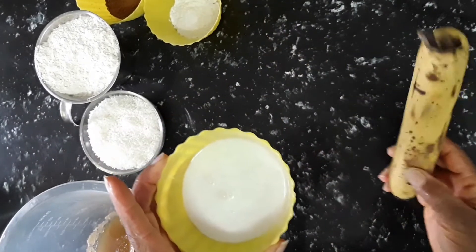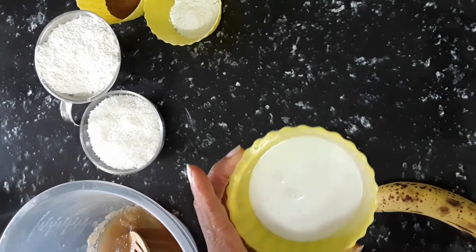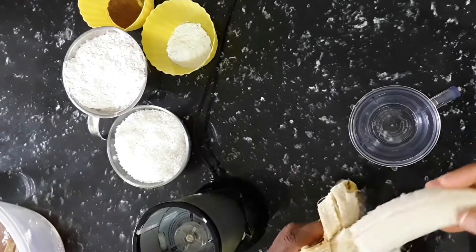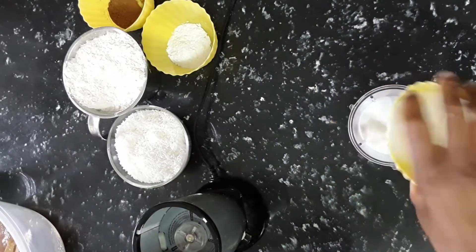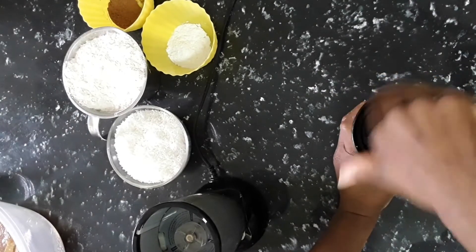We're using one banana — it is a banana and coconut cake after all. I'm going to liquidize the banana in the coconut milk using a Nutribullet. That's the banana and coconut milk ready to liquidize.